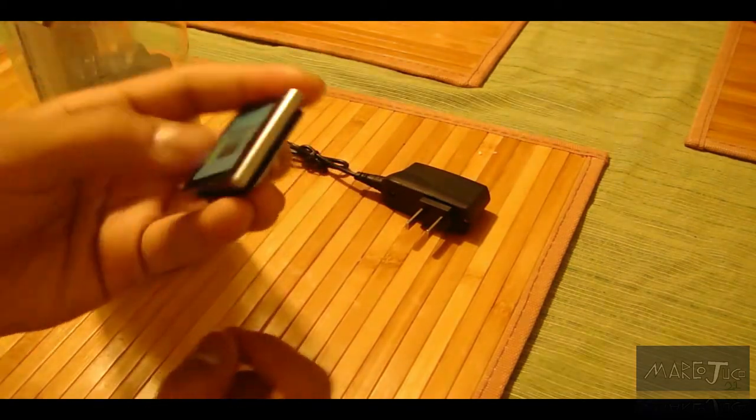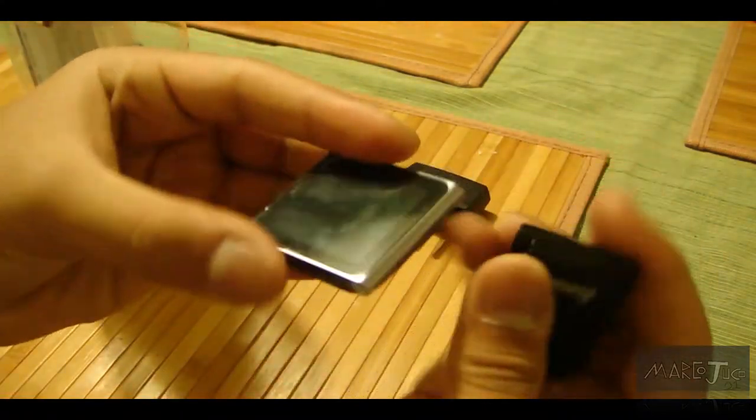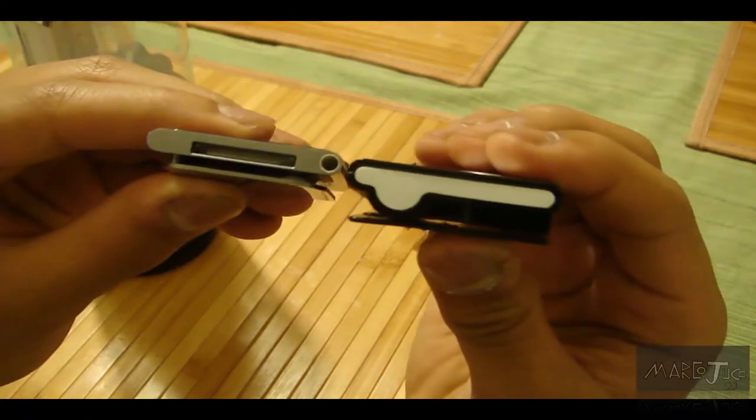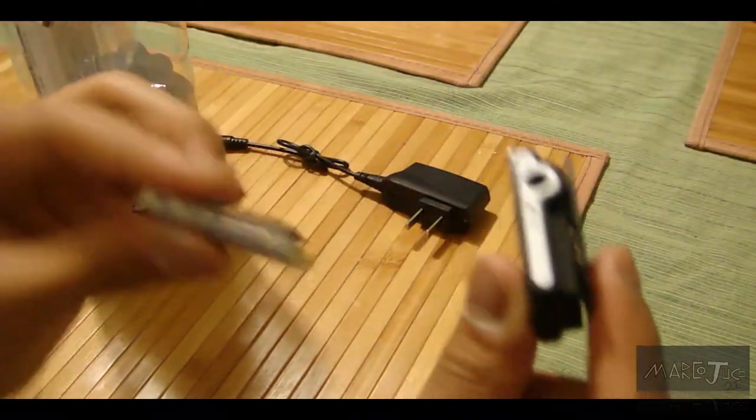Just to do a little bit of a size comparison, this is the iPod nano and the thickness of it — so it is a little bit bigger than the iPod nano.